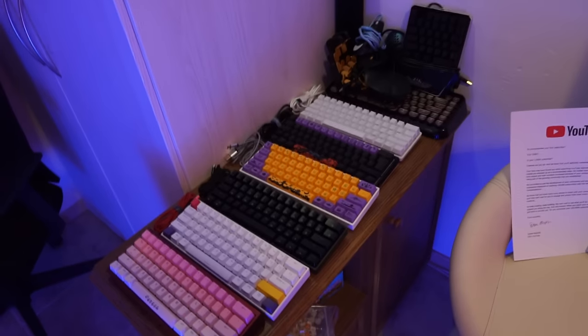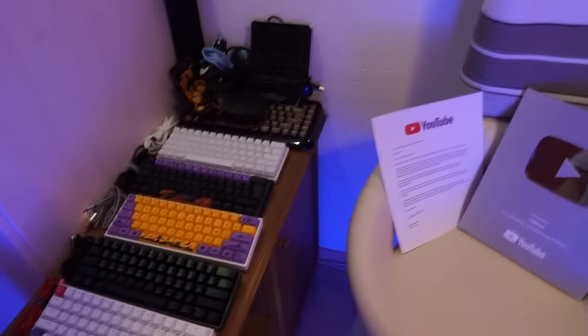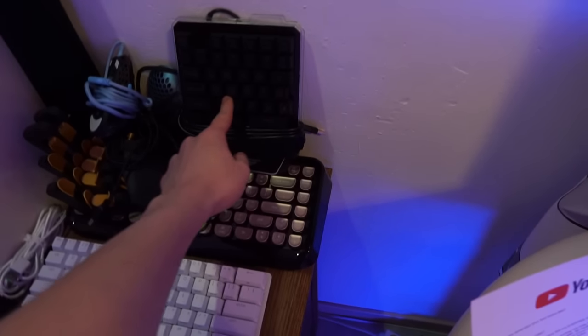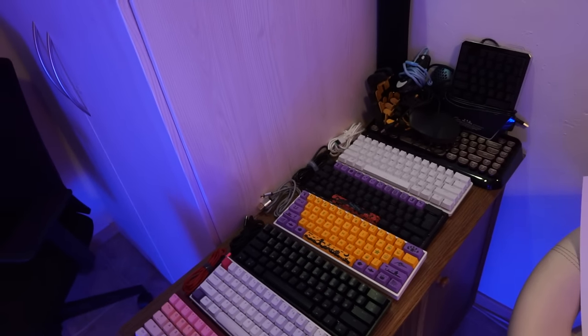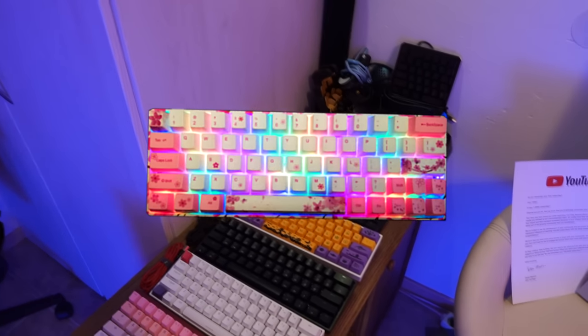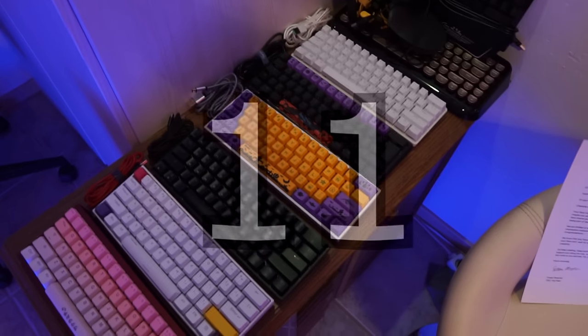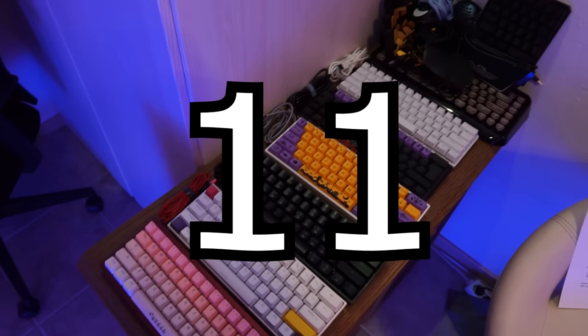I got banana split switches on this keyboard. The case is a Tofu aluminum 60% and I also used a brass plate. So in total, let's count how many keyboards I have: 1, 2, 3, 4, 5, 6, 7, 8, 9 — with the Apex Pro that's 10. And if you guys remember that pink keyboard from my old videos, I lent that to my friend and he's using it right now. So in total I got like 11 keyboards, and I'm still waiting for more to come.